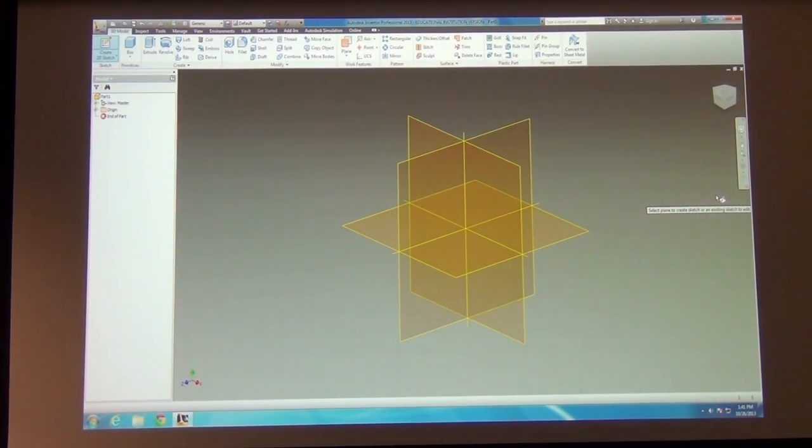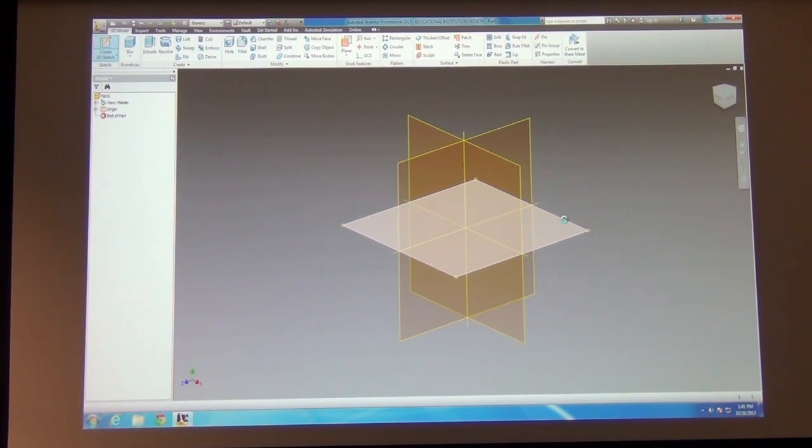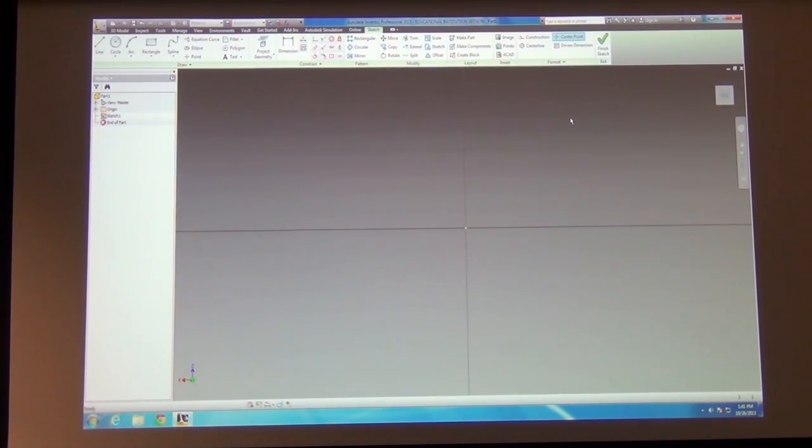Let's start with something fairly basic. I'll show you how to do some extrusions and some revolutions. Choose the top plane to get started. When you do that, notice your view reorients — z is pointing up, x is pointing left-right, and z actually goes up and down.